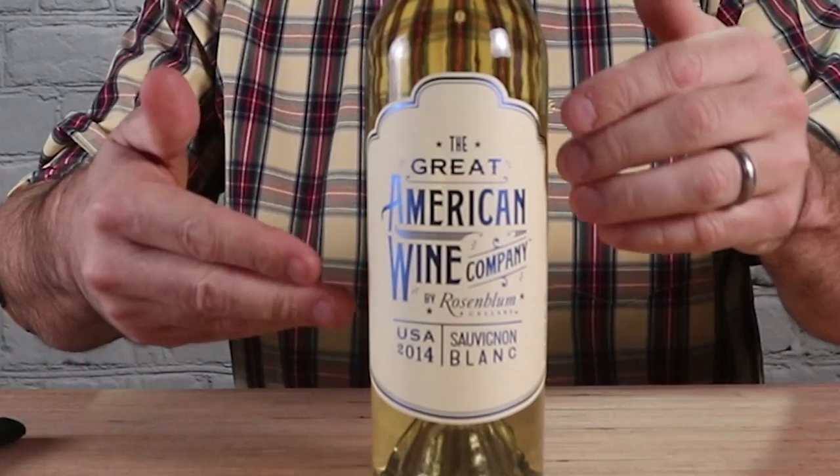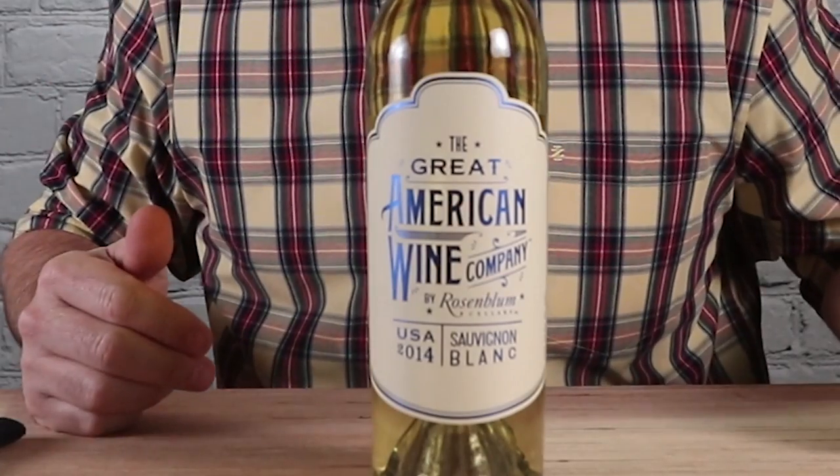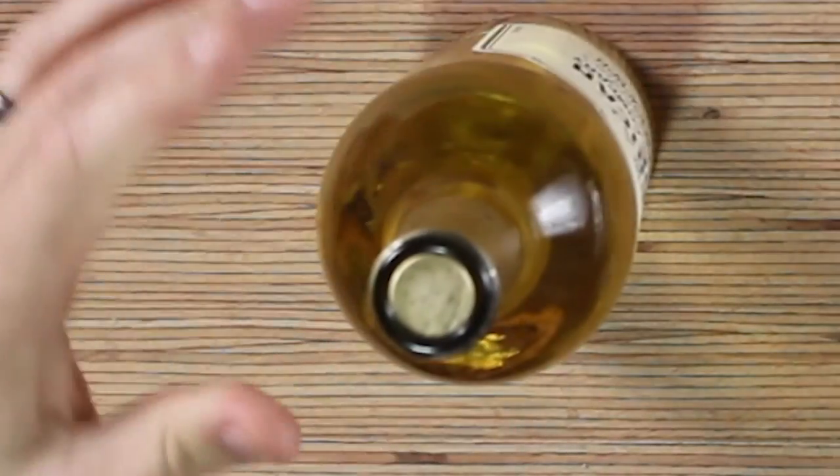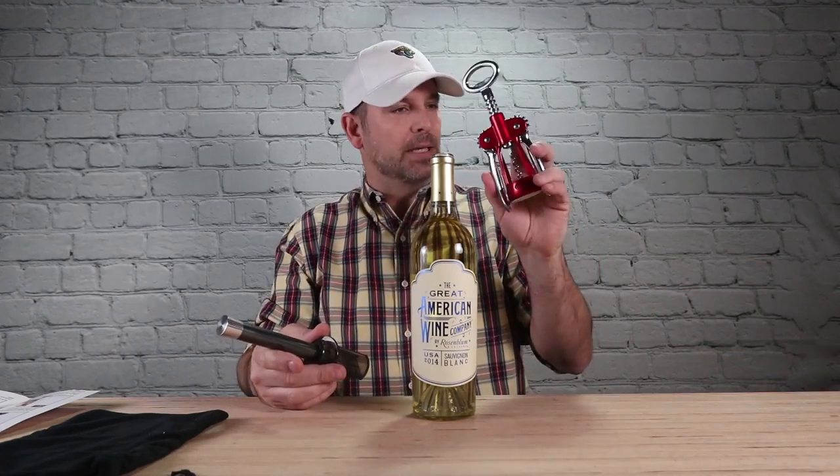This time we're gonna use the Great American Wine. I looked in here, I think this one has a real cork — it's so hard to tell, they put it down here so low. Yes, I think that's real. We're gonna give the Vino Pop one more chance to redeem itself. So far, not impressed — I'd rather use this.